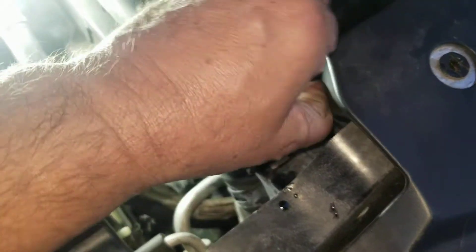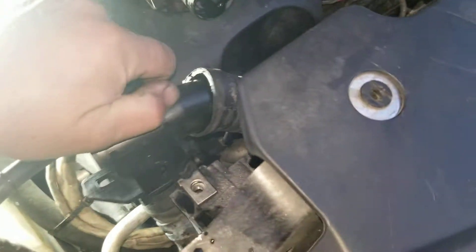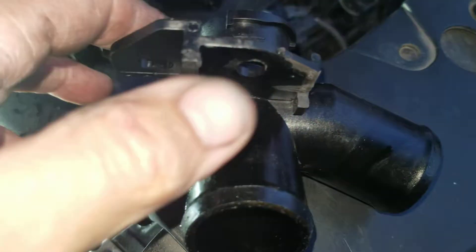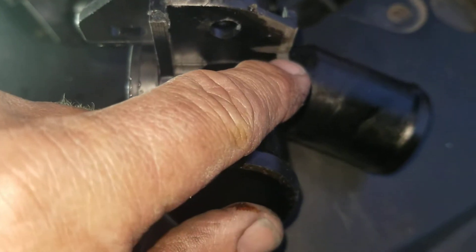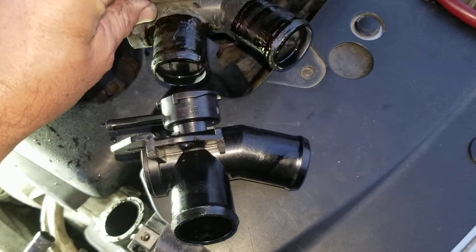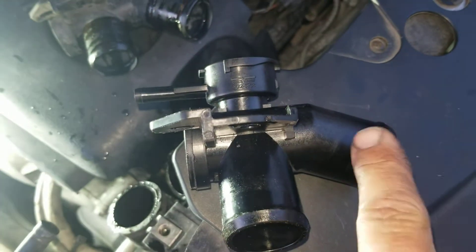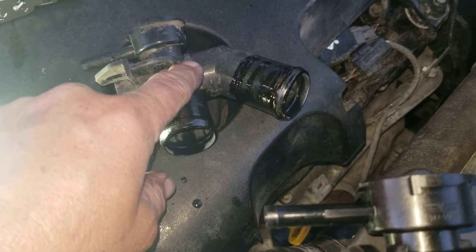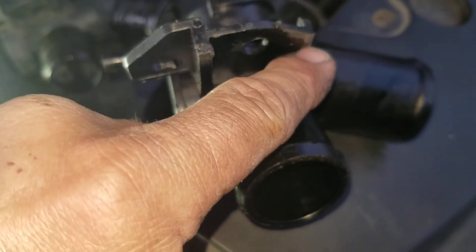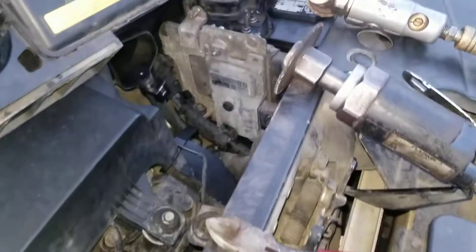I've already messed with it a little bit so you don't get to see the first thing about it. What you'll see is I've modified this a little bit right here. The angle of that hose outlet is a little different — this angle is a little different than this one. This part here is cut away on the original one, and on this one it had a little standoff similar to the one on this side. I just ground it off with that grinder right there.